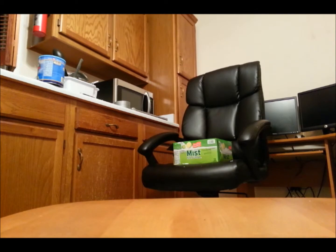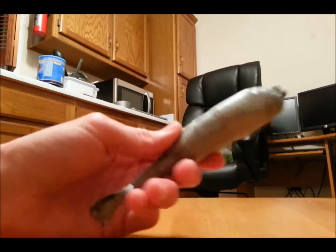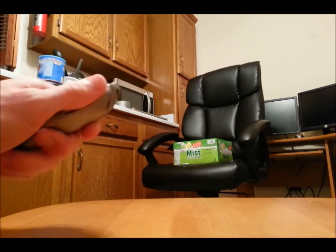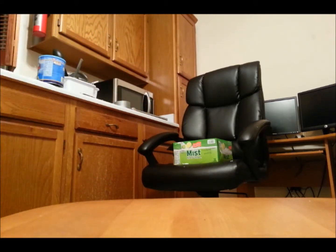I'll get that in slow motion for you guys. Here's the bullet — it came back and almost hit me actually. I'd definitely do it outside and some distance away, but I'll get that slow motion up for you. Don't forget to rate, comment, and subscribe to me here on YouTube.